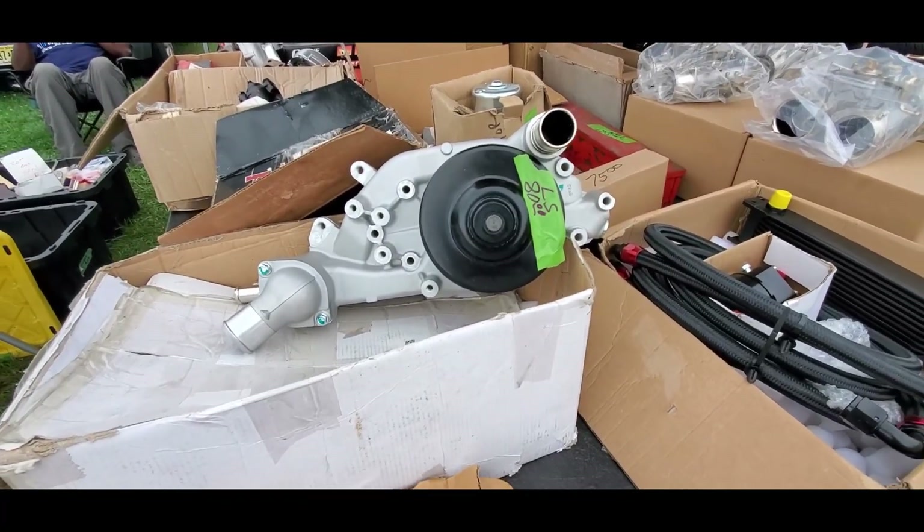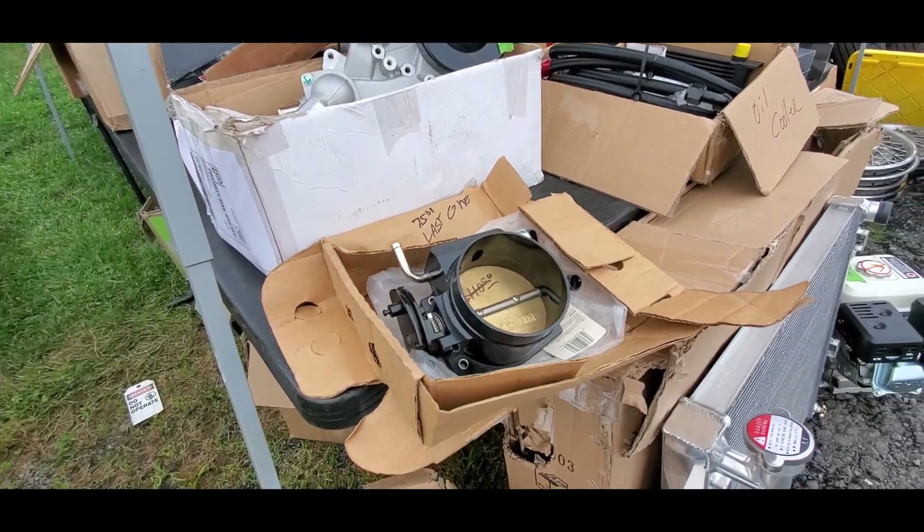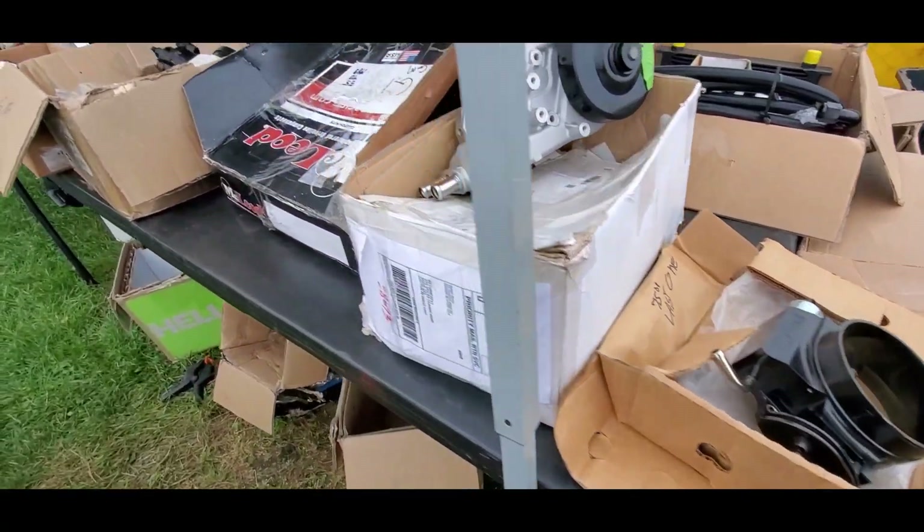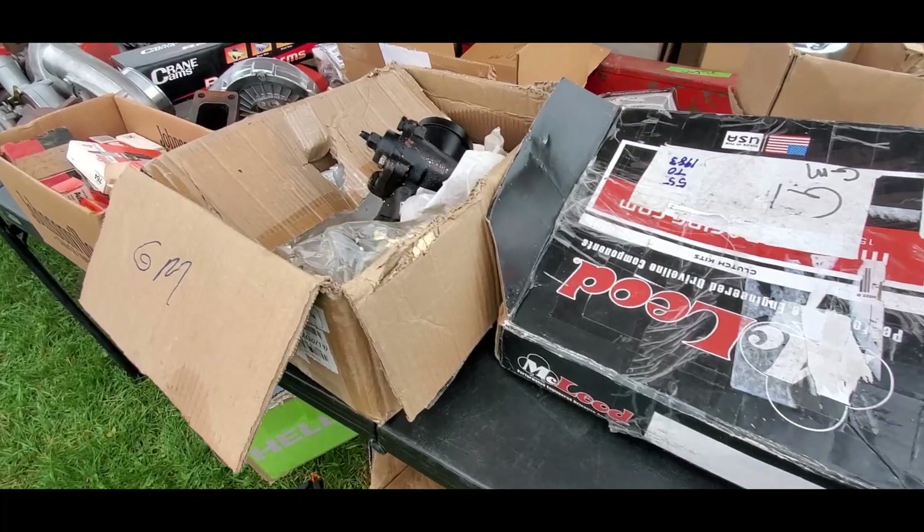For an LS — eighty bucks on the water pump. Last one: $75 for the air meter. That's actually pretty damn good.